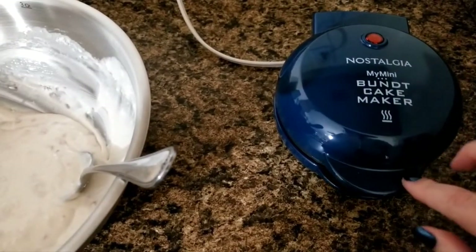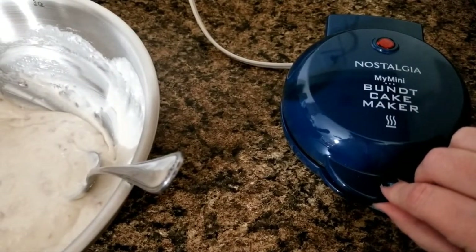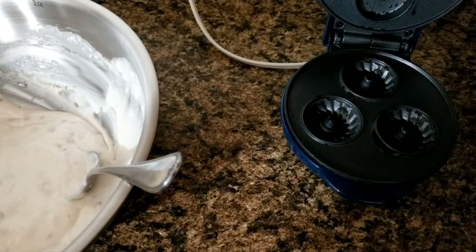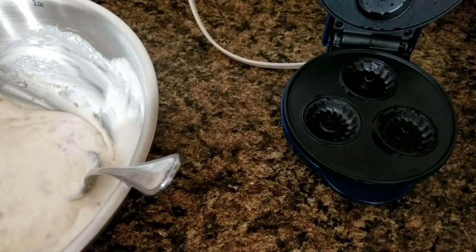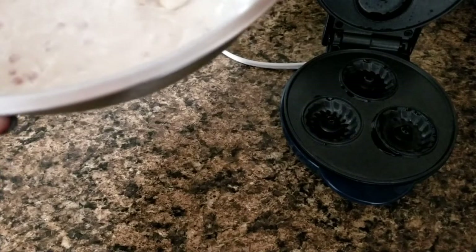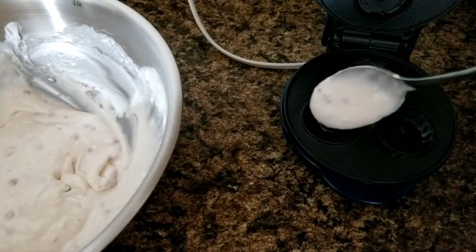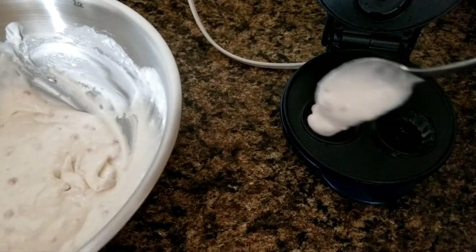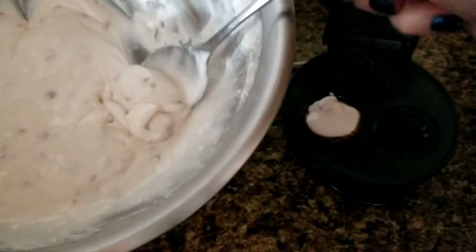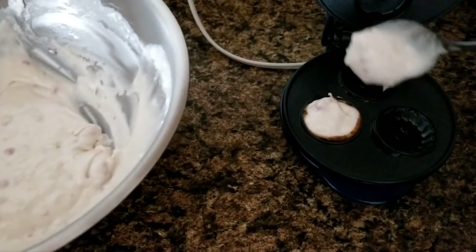I sprayed some non-stick cooking spray in here already and it's already heated up — it did heat up pretty fast. I'm going to open this up; you can probably see the steam coming up already. I'm just going to use my spoon and put just a tiny bit of batter in each little thing. It's not going to take much at all in each one, as you can see, because they're tiny.